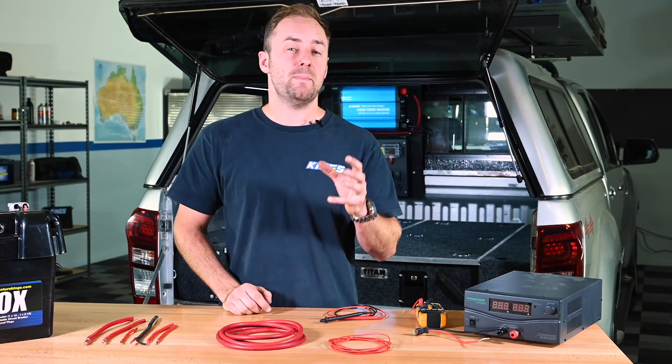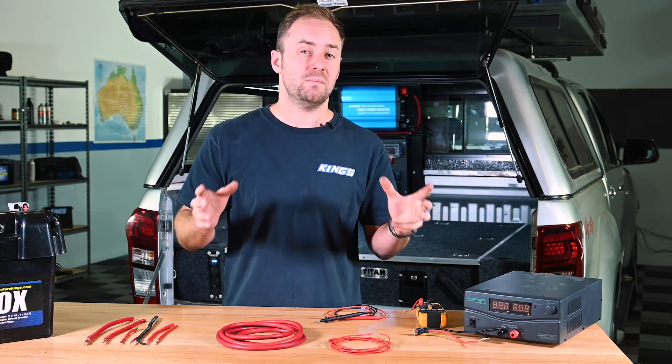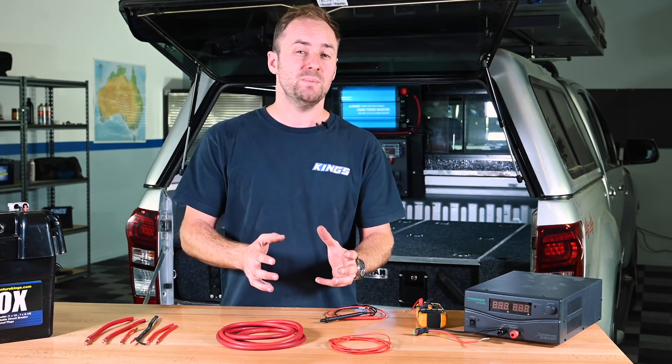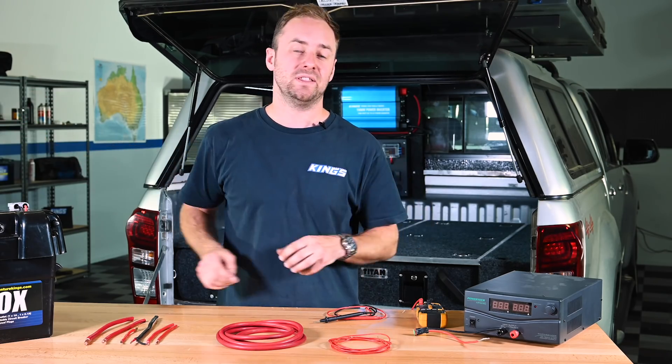It's important to know the amp rating of the wire gauge you're using, but it's also important to remember voltage drop. The thinner or longer the wire you're using, the more resistance. And the more resistance in the wire, the more voltage drop. That's why it's so important to use the correct gauge of wire and not add any unnecessary length.